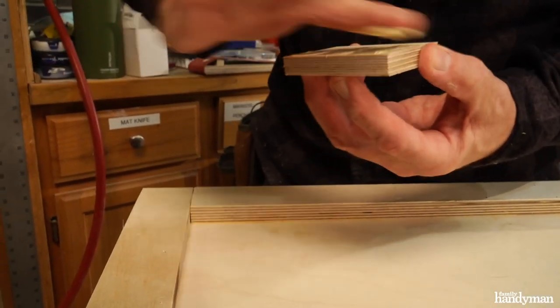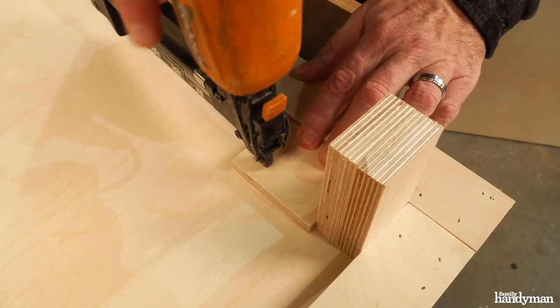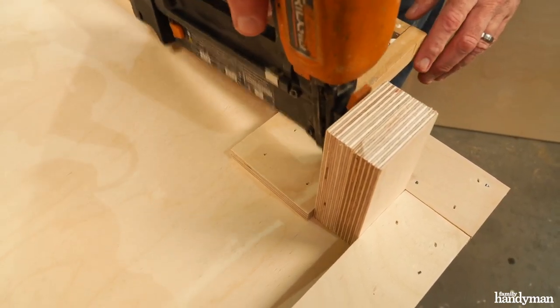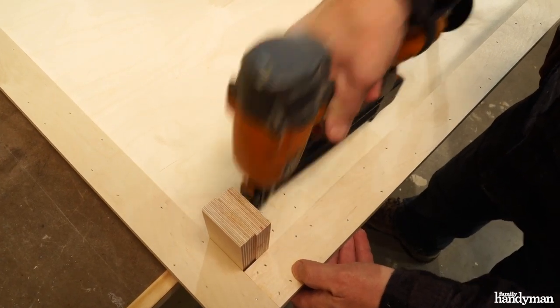Glue and nail the mounting blocks to the other side of the table top. The 3 inch side of the block should be flush with the inside of the bottom edge board. Leave an inch and a half gap between the top of the block and the adjacent bottom edge board.